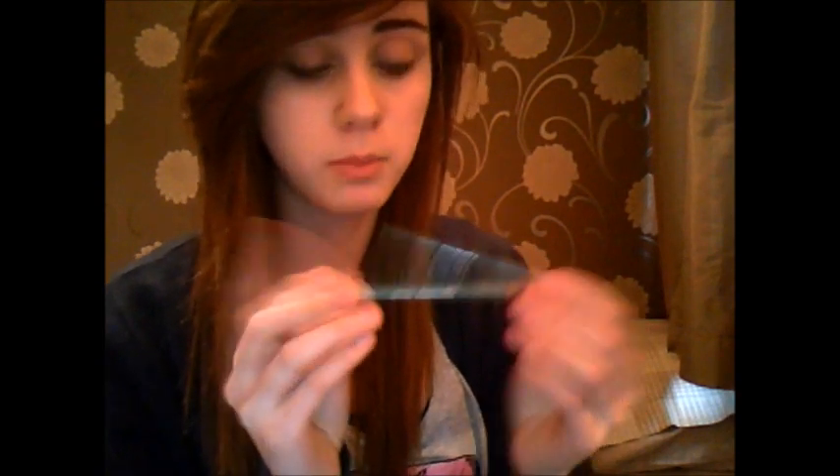To start off with, you get either an eye pencil, eyeliner, or eye shadow. Try not to stab yourself in the eye because that wouldn't be that good — that would be quite sore actually.